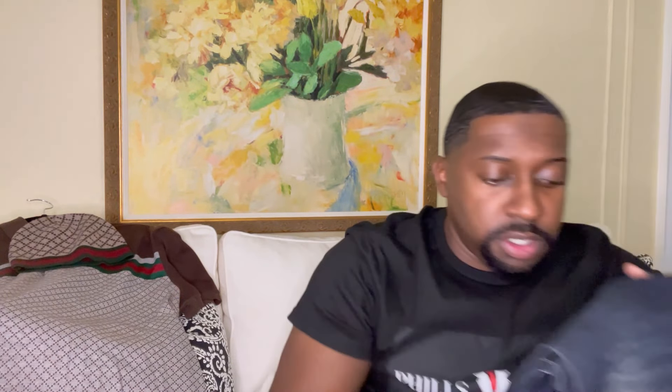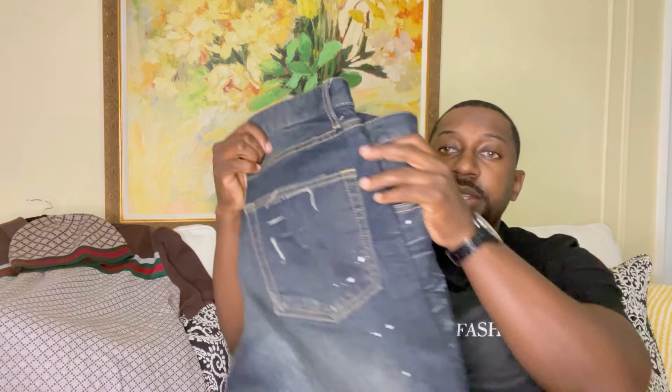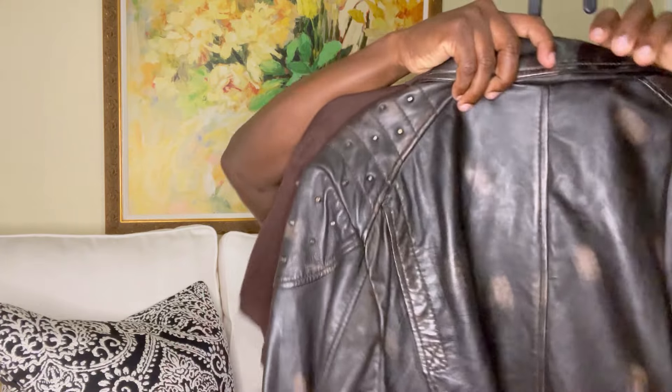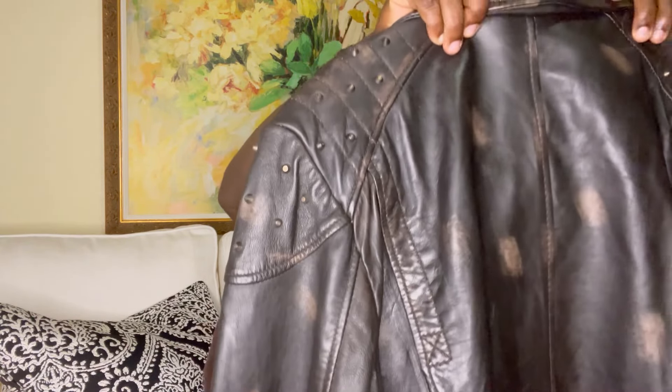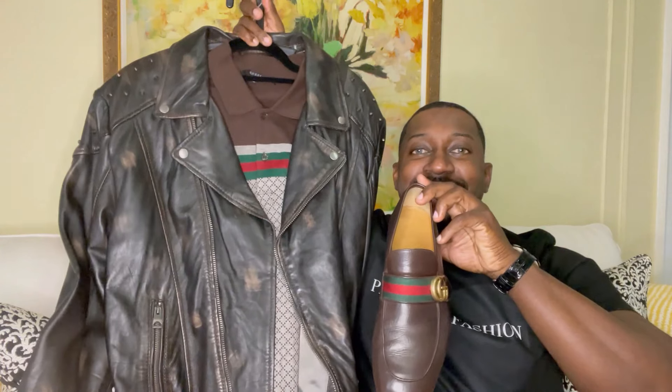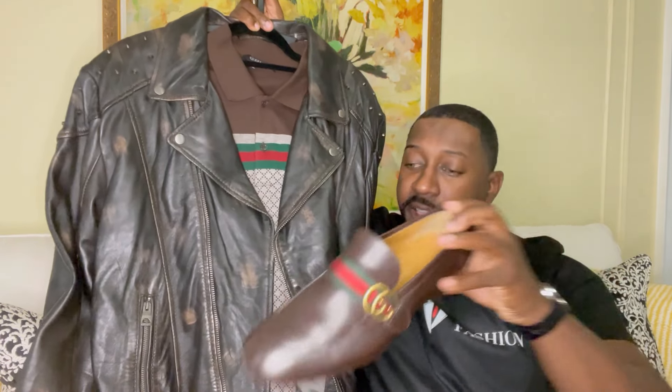I'll also be throwing it on with a nice pair of dark blue denim — check it out. A little bit of distressing throughout, definitely think it's a nice touch. Putting the entire outfit together, I'll show you the shoes — definitely think it's a very nice look. Let me also show you the bag I'll be throwing on.